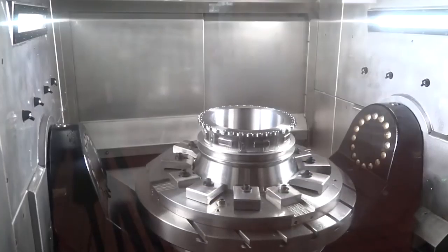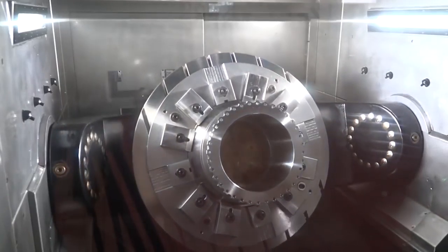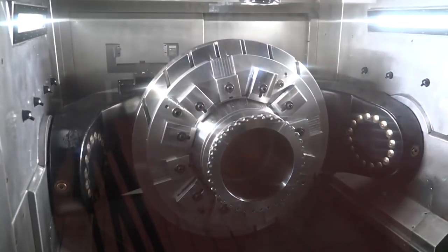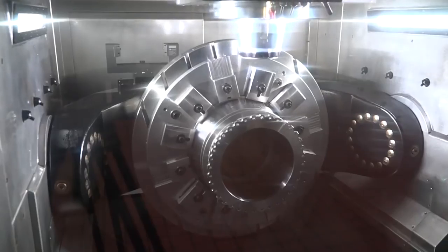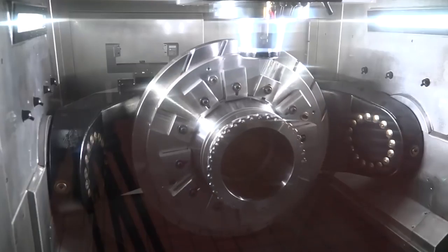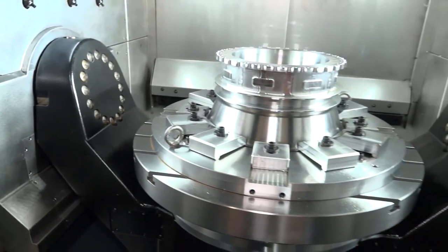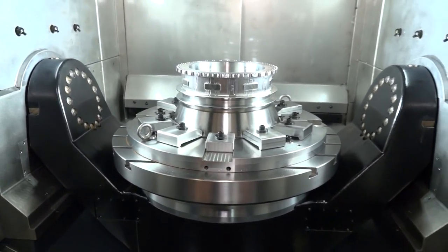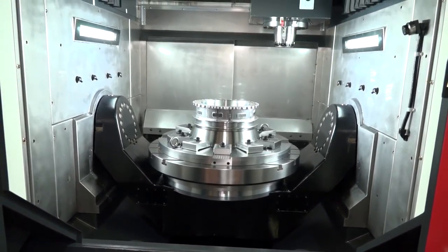The table is supported on both sides — it's dual drive — with a full 360-degree C-axis. Having it supported on both sides, going in harmony with what I mentioned about the Y-axis, gives you the completely rigid construction you'd expect for machining parts like those you can actually see on this machine here.